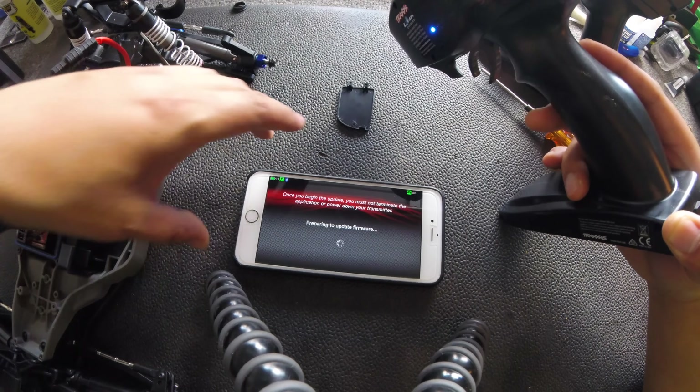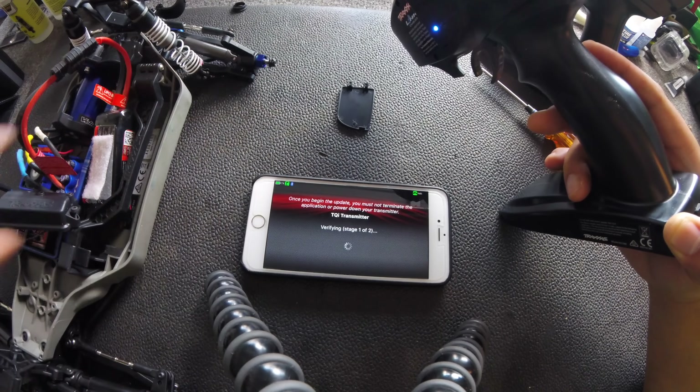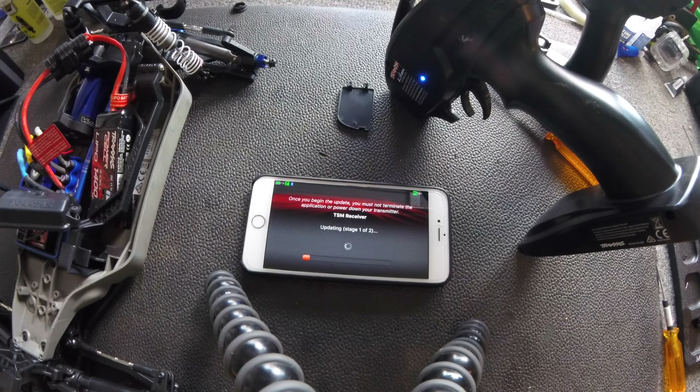It's updating the firmware. The green light up here means the transmitter is connected, the screen light over here means the receiver is connected, and we are updating. This is like waiting for a Windows update — it literally went back to stage one of two. I've only been sitting here for about two minutes and it's on stage two of two. Another interesting turn of events — it's on retry number two. Looks like the updating wasn't successful. It did retry number one and now it's on retry number two. Let's hope it works.